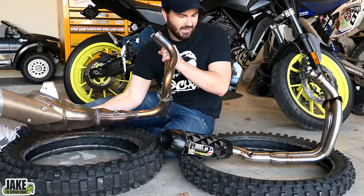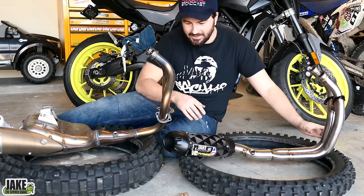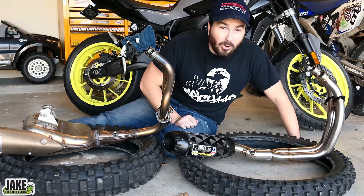Weight savings of about 11 pounds — and God, the stock one is heavy. It's comical how light the Two Bros one is. It's going to be increasing the airflow so much that I would say go back and watch the tune video when we re-flashed the ECU. It's very important.